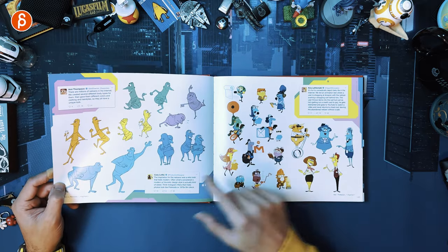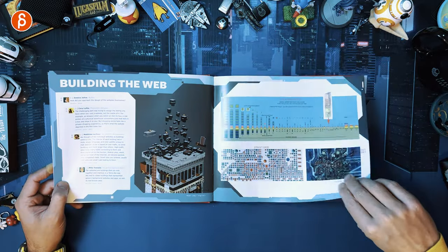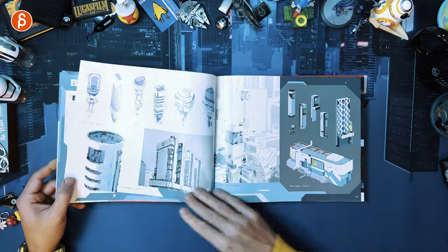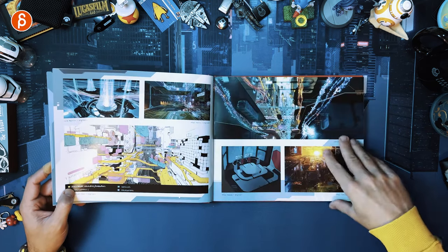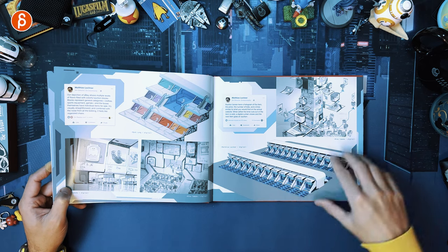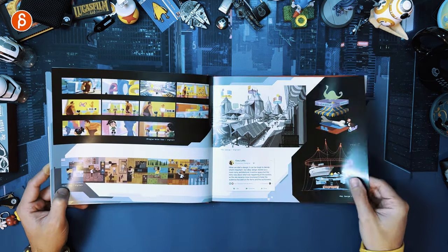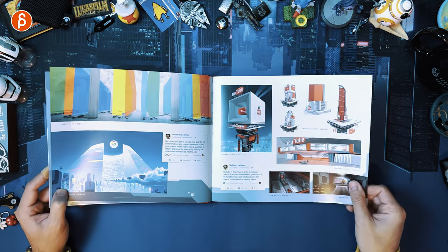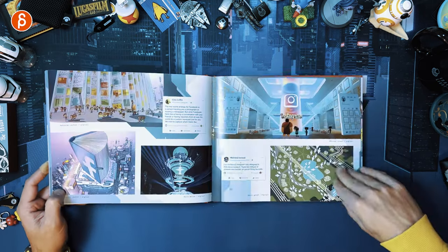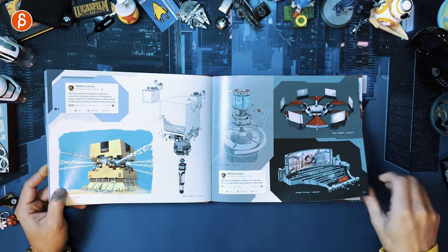That one kind of reminds me of just a night and day short. It's awesome — a little Tetris style. Look at those buildings, they're so cool. Such cute designs. You've got your Google and YouTube, Instagram — of course, all the references to all the big companies and stuff like that.